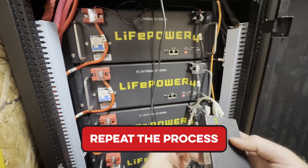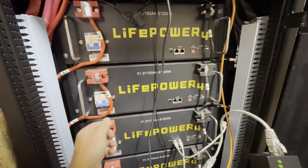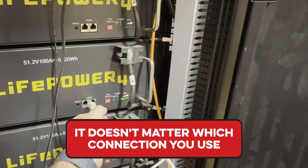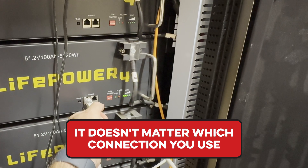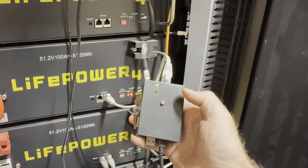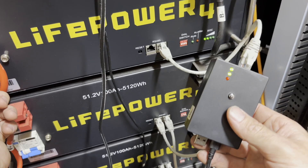Unplug and move to the second battery, going through the same process. I'm going to put this dip switch — which had one up — back down. Cycle on, wait for the SoC to display. On this V1 LiFePower battery, it doesn't matter whether you use the RS485 on the left or the right. Press and hold, and it looks like it finished up — we've got our green lights. Cycle this one back off.